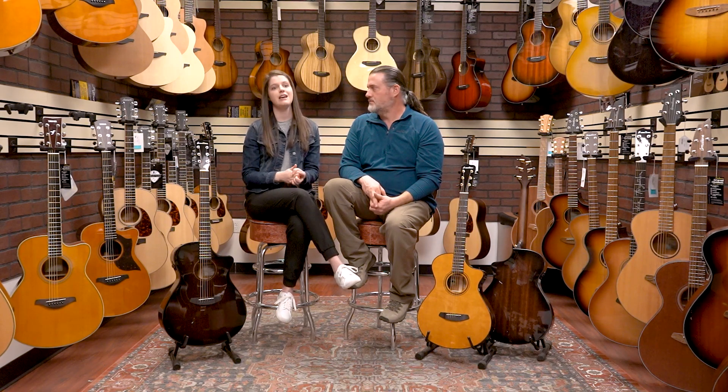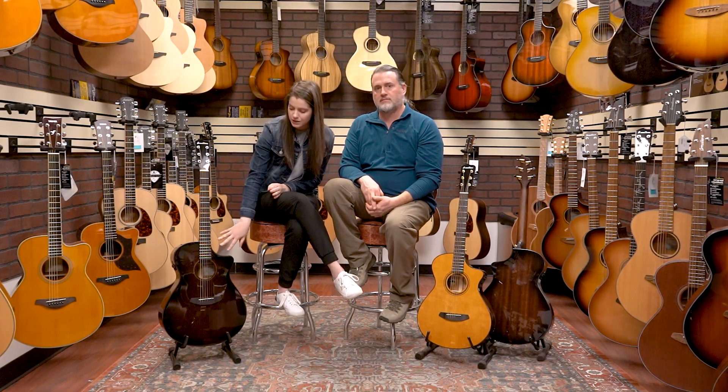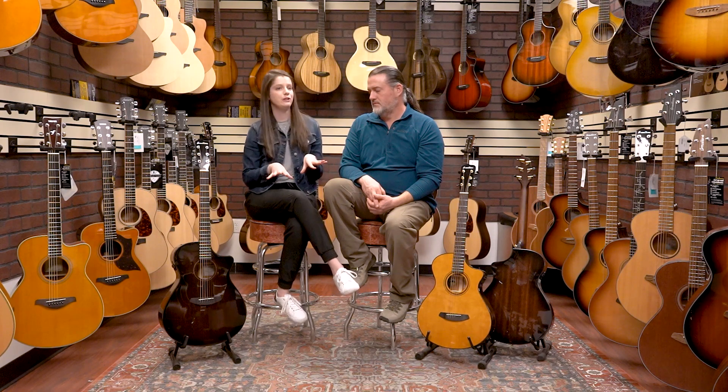Starting with the Wildwood series — this is going to be this guitar right here. It features all African mahogany construction with a nice suede burst finish to give it a little flair. This one is available in all four body shapes: the Companion, Concertina, Concert, and Concerto, and they will include a gig bag.